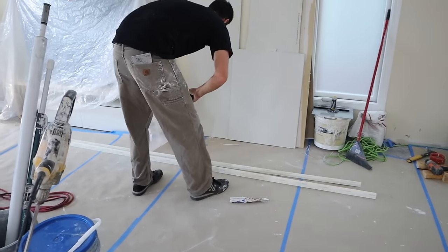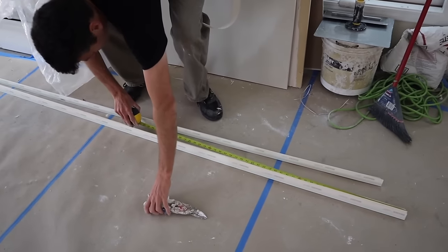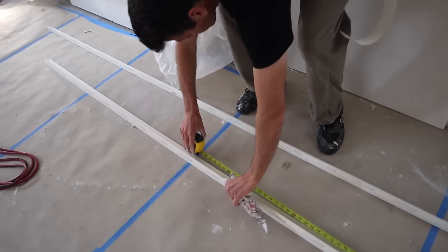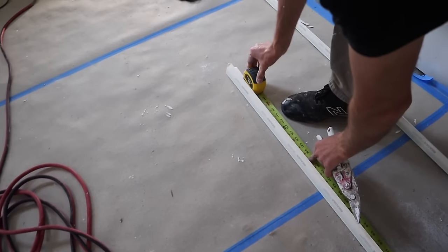I'm going to check all these. Got them all lined up. I got five that I need to cut — 105 and a half.